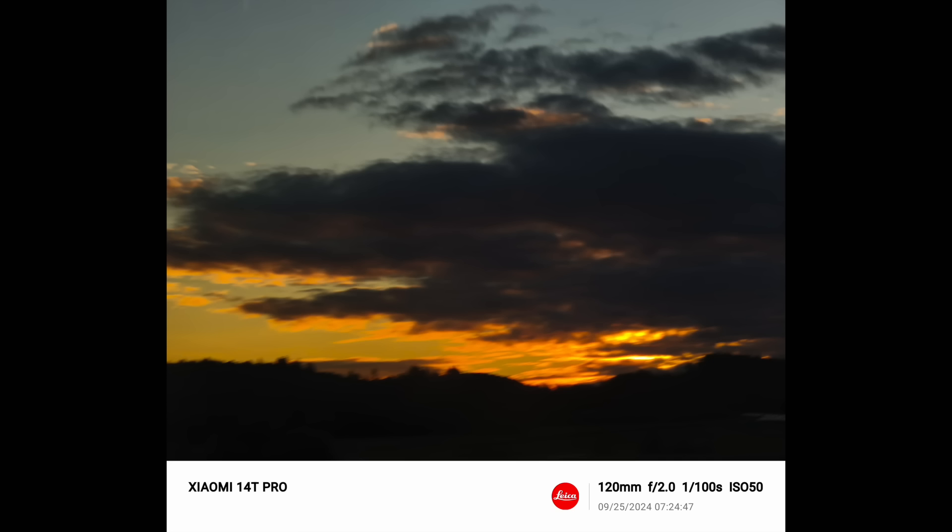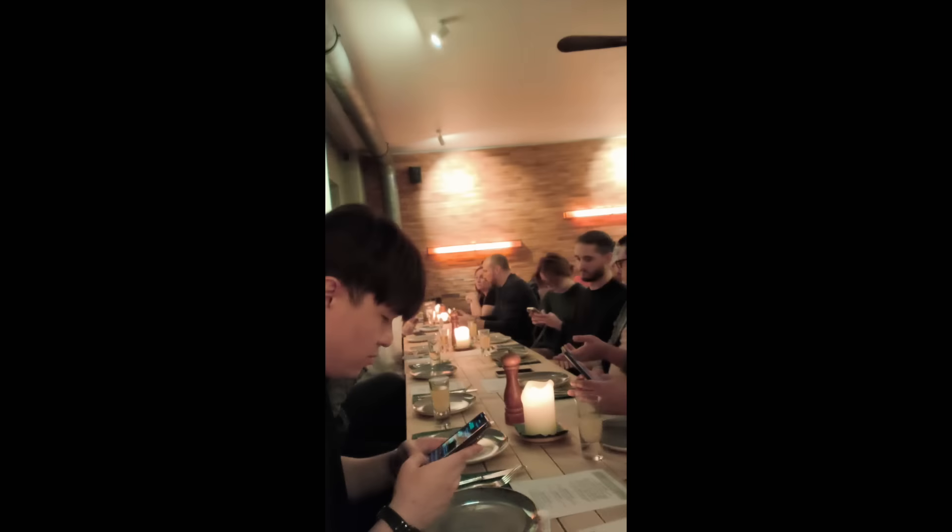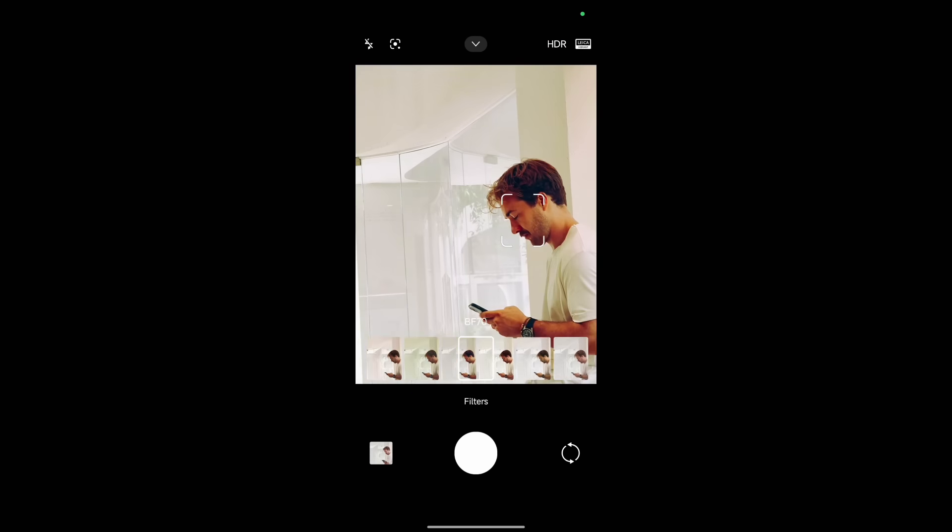The main lens and telephoto are absolutely flagship territory and can keep up with almost any other phone on the market. The only phones they'll probably lose to are the Vivo X100 Ultra and the Xiaomi 14 Ultra. Around the front you have a 32-megapixel selfie camera with a much improved algorithm this year — previously I thought Xiaomi selfie cameras were a little below par, but it's much better this time and you can record 4K front-facing video.